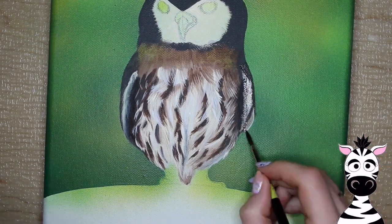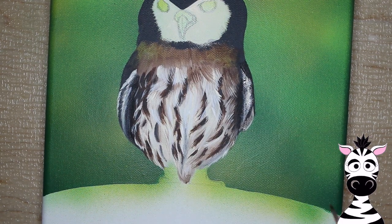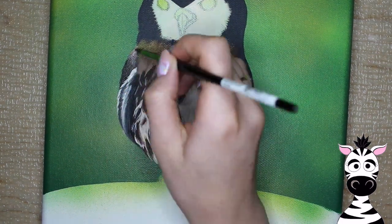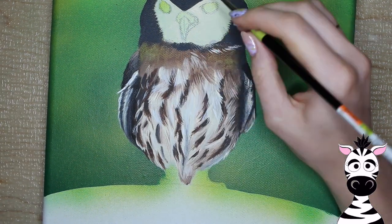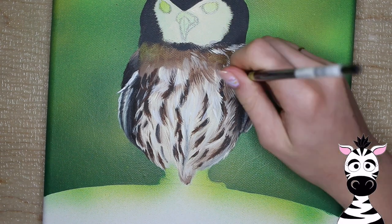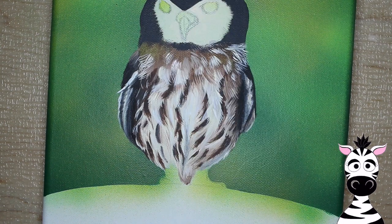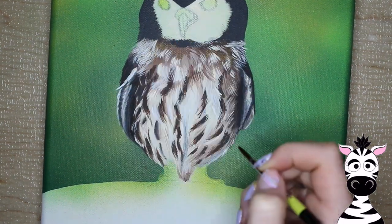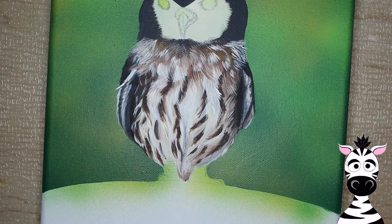I'm going to be doing that same kind of technique on the wings. Then as it gets closer and closer to his face, I'm going to be doing increasingly finer detail work — just keep adding more and more subtle little lines so that it looks a little bit more in focus, a little bit less fuzzy.